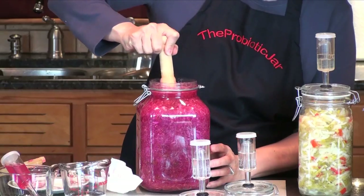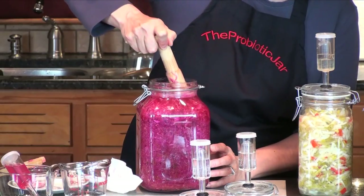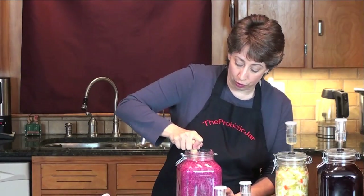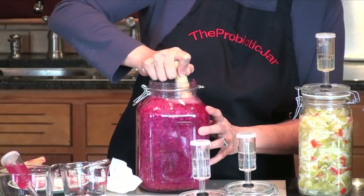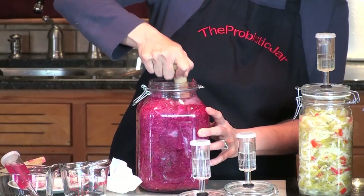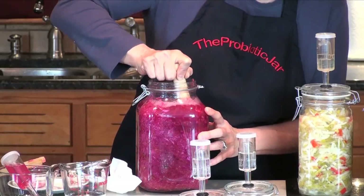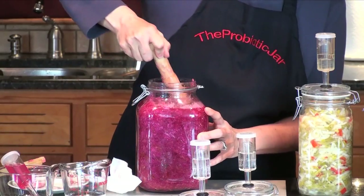I'll get my little tart tamper in there. You see that? I hope you can see that on the video — it's just remarkable to me. We're going to work that cabbage down underneath the brine. There's a lot of gas in that jar — it's really, really rising a lot. Push down right in the middle. That's just amazing. It's fun — it smells so good. It's got such a wonderful color and delicious flavor.